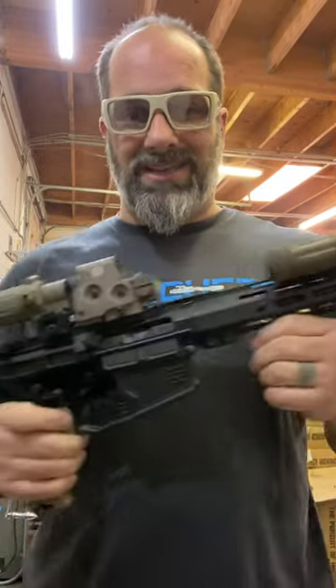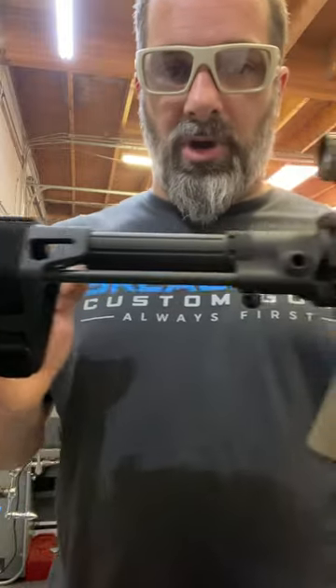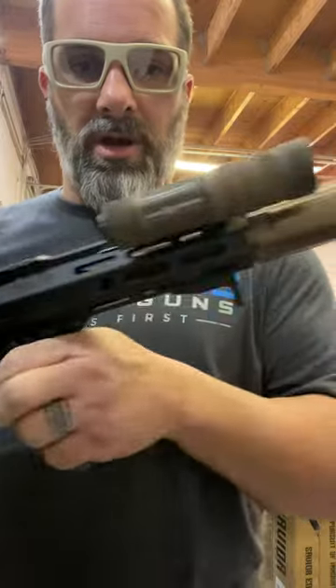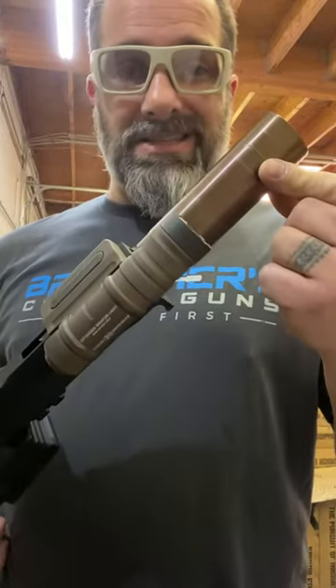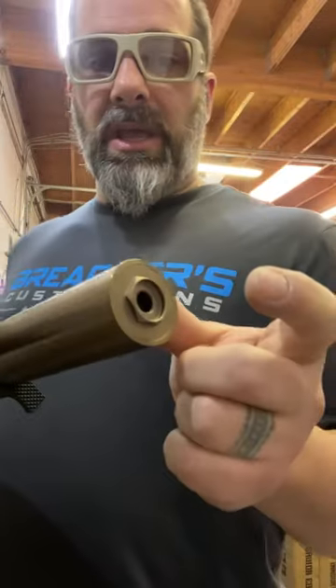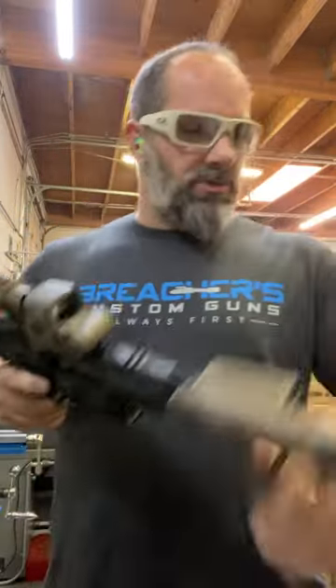All right guys, this is James over at Breachers Customs, out here on a Saturday. We're going to go ahead and test this .308 out a little bit more. This is a 7.5-inch barrel .308, running a Daniel Horner trigger with a Rexalentium MG7 that he beefed up for us, running stainless baffles and a removable end cap, so it looks a little funny.